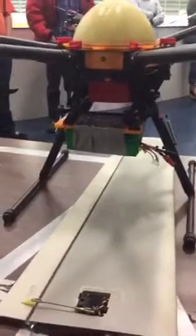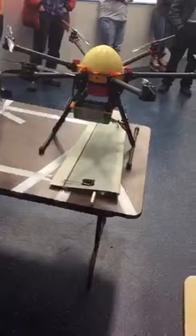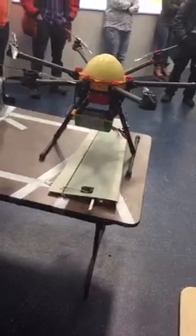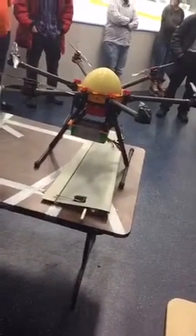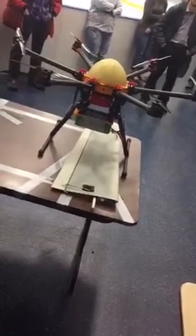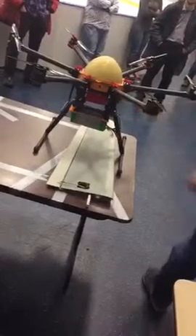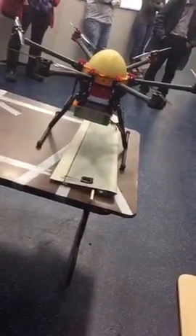We're using a simulated weight so that if something goes wrong, we don't smash up a nice fancy payload. Right now it's set up for about a 26-minute flight time with a 1.7 kilogram payload. With the smaller flight battery, you can get over a 2 kilogram payload for about 21 minutes.